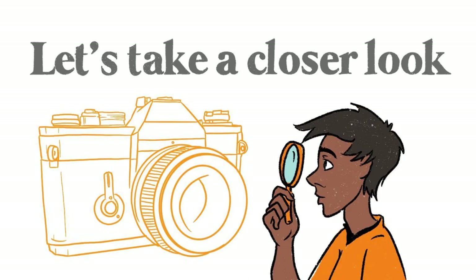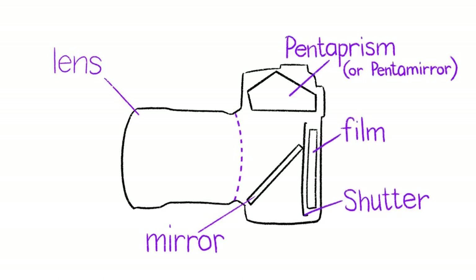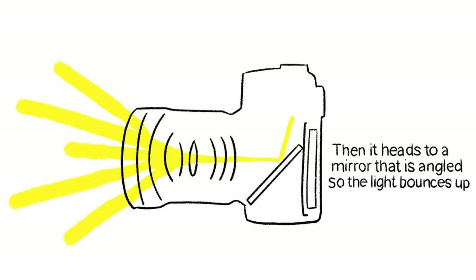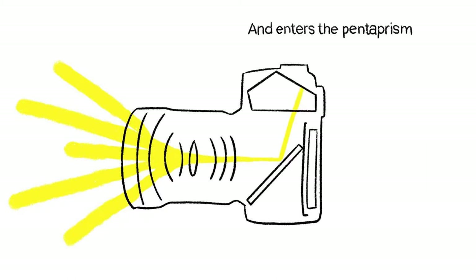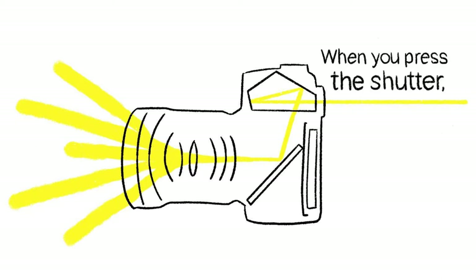Here's the body of an SLR. Up here is the whole lens system, then we've got a mirror, the shutter, the film, and the pentaprism or pentamirror. Light enters the lens where different planes of glass condense and focus the light, then it heads to a mirror that is angled so light gets bounced up and enters the pentaprism, where that light gets bounced around and lined up with your eye.